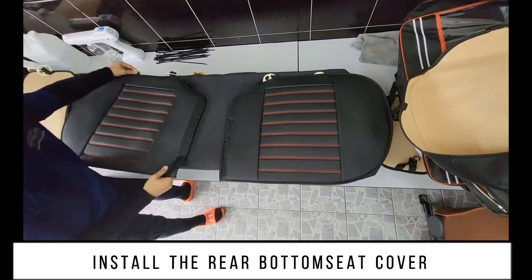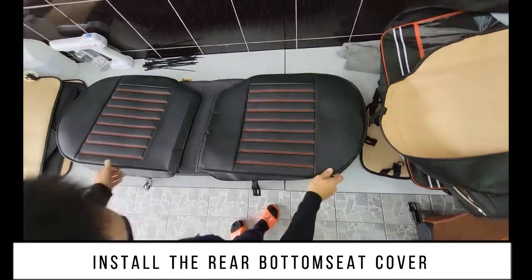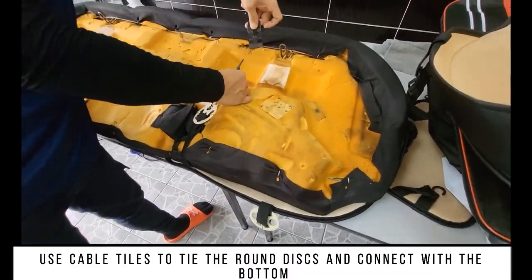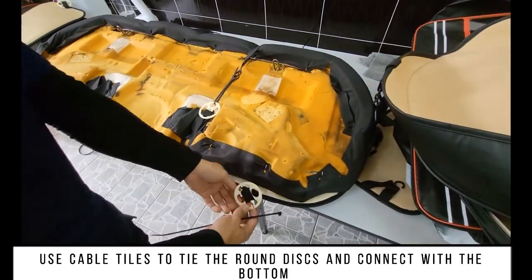Pull out the rear bottom seat and install the rear bottom seat cover. Use cable ties to tie the round discs and connect them with the bottom on the back side.